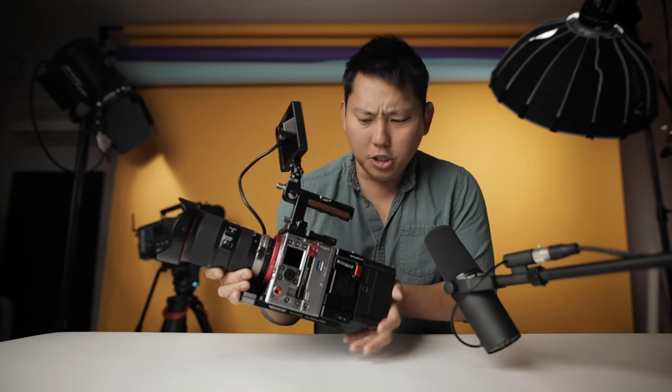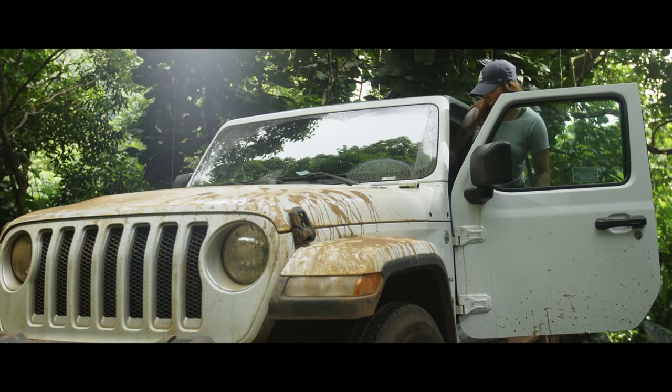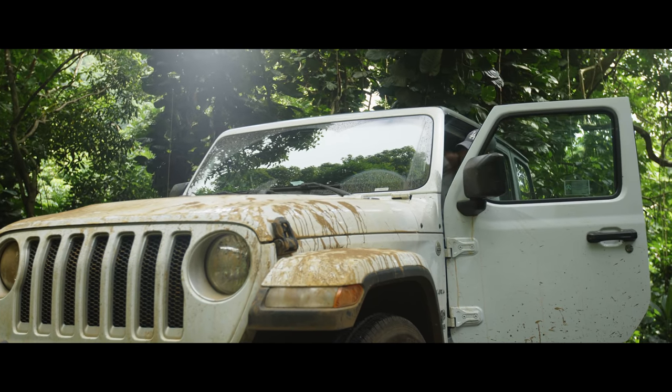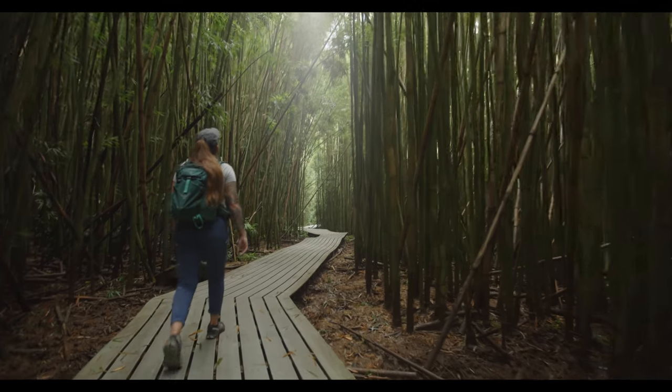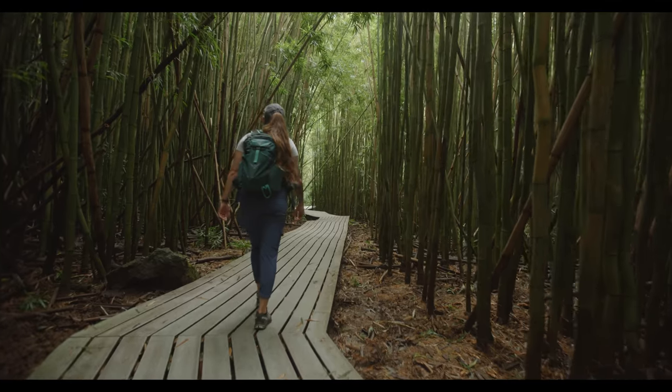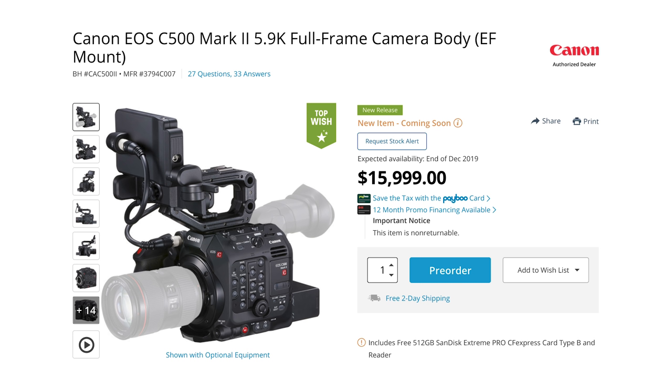Now we are ready to shoot. First impressions on image quality: wow, it is sharp. No doubt it is a good, clean image coming out of there. Everyone keeps comparing this camera to a RED, but I honestly don't think its main competitor is going to be RED. I think it's going to be more like the new large format or full frame cameras being announced, like the Canon C500 Mark II or the Sony FX9.